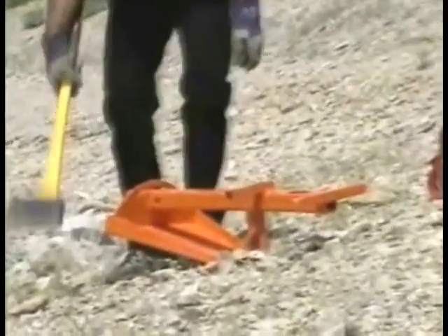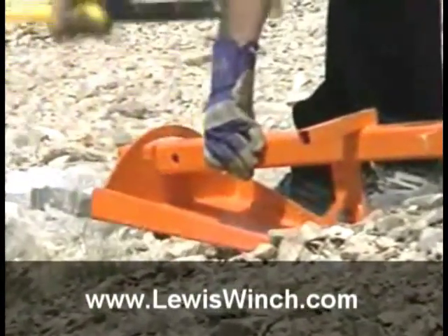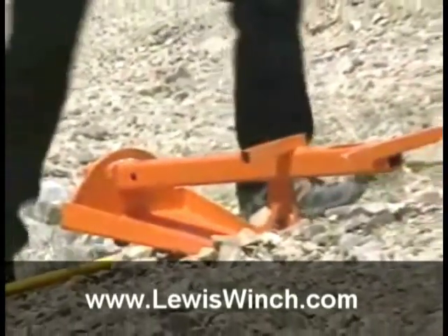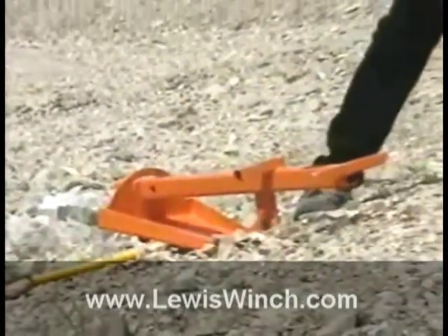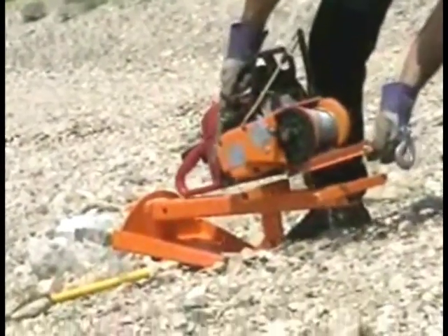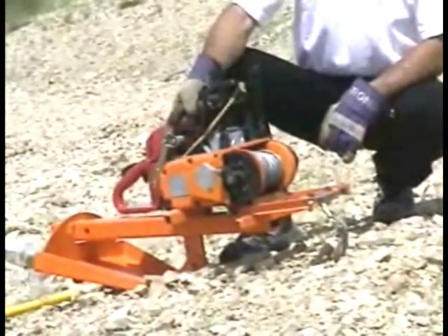Watch your ears because I'm going to give it a few hits and really set it in place. Now that that's in place, we put the Lewis Winch on top. Very simple — bracket on the bottom drops into the slot, slides forward, and our Lewis Winch is in place.